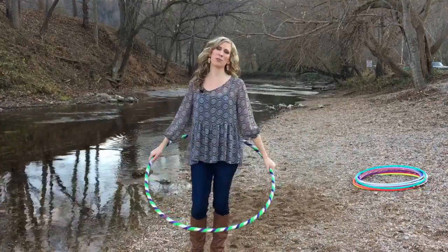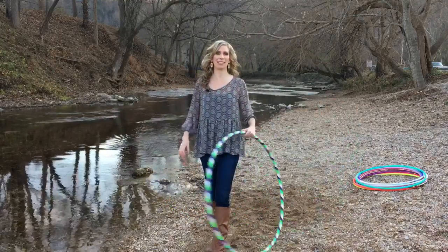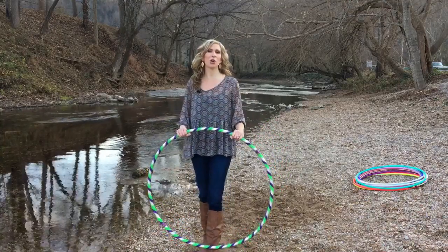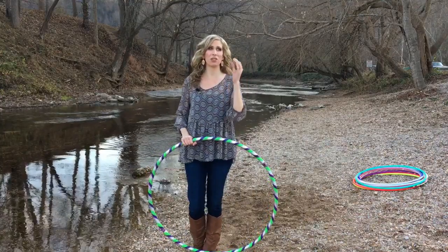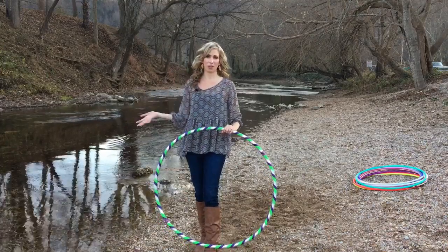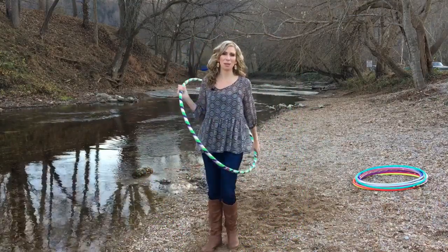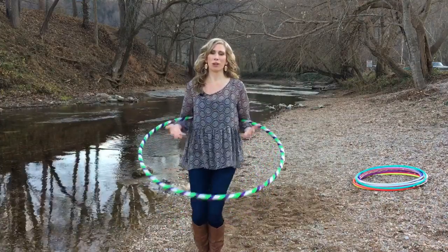Let's do a quick review of how to order your first beginner hoop. First, you need to know your tubing size — if you're a brand new beginner, you're definitely going to want three-fourths inch tubing. Second, you need to know the diameter of your hoop — get a big hoop, staying in the range of 38 to 42 inches in diameter, maybe even bigger. Third, get a hoop with a pretty color pattern that will inspire and motivate you to practice and progress quickly.